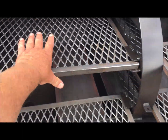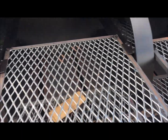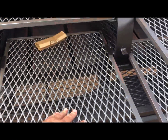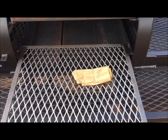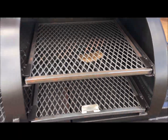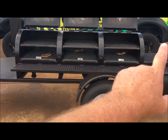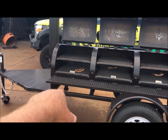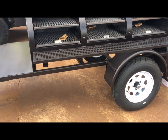This one does have tuning plates as an option — this customer ordered them. The tuning plates are an option, but I would highly recommend getting them on a pit this large so that you run an even temperature all the way from the firebox end to the stack end. This pit will run even with those tuning plates adjusted properly.